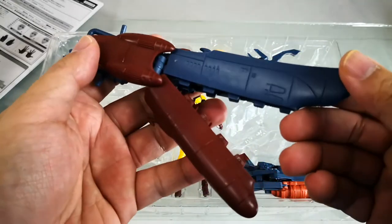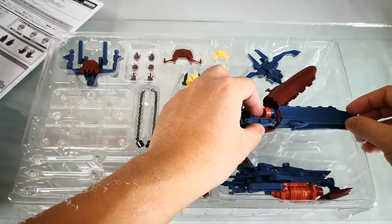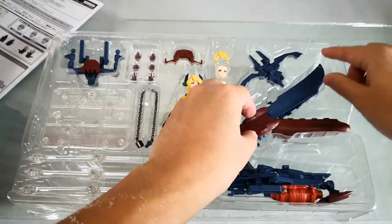We'll have this sample on display at Great Toys Veramall Greenhouse branch. I'm Alvin Lim of GreatToysOnline.com. Thank you very much for checking out this unboxing video.